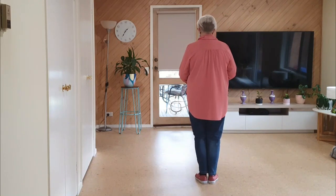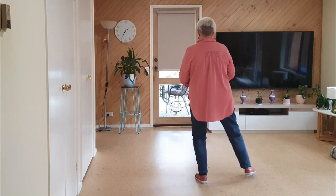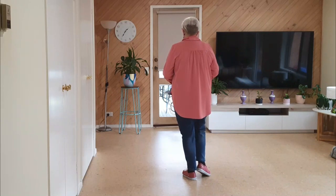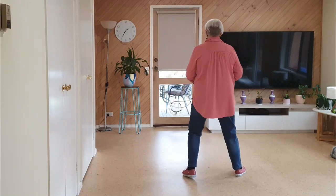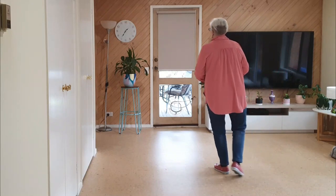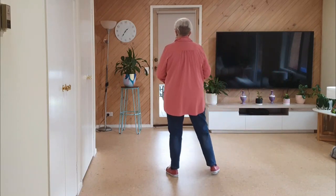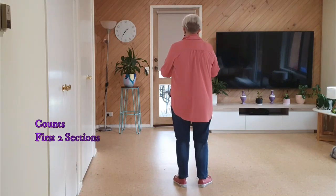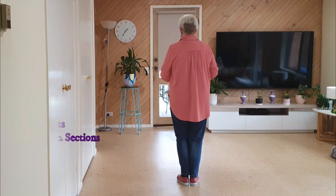...together, side drag, touch, side drag, touch, big step drag, big step drag. Then a sailor step — we step into a left sailor, right sailor, together. Then we turn. Let's go up to here with counts.